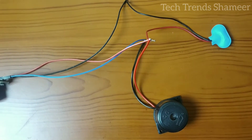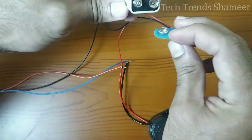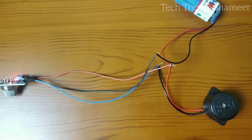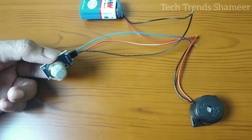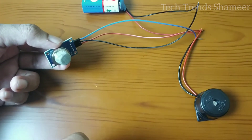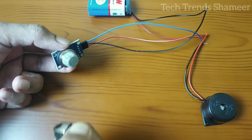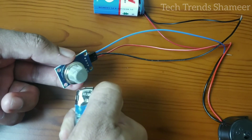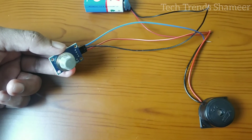Now let's connect the battery and check the output. If the sensor detects the smoke or gas, the buzzer will turn on. Let's see. And if you remove the gas, it will turn off automatically.